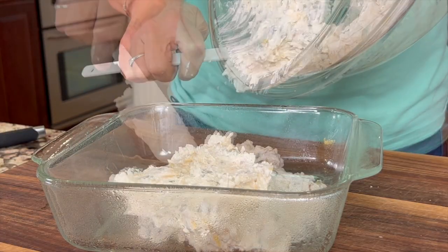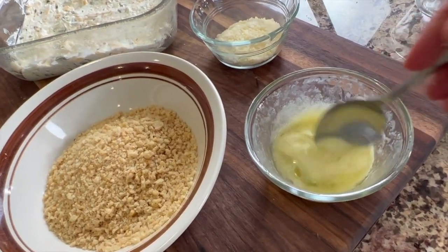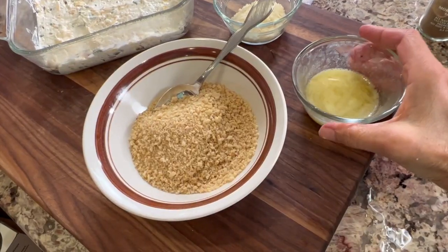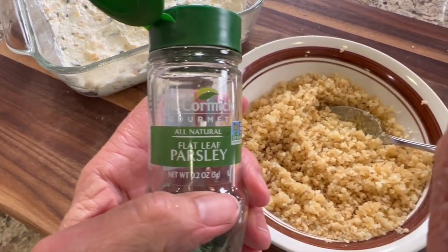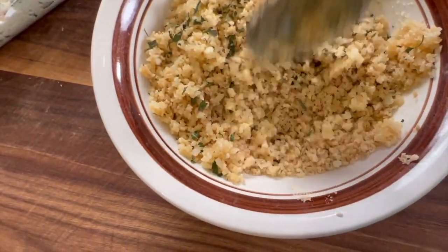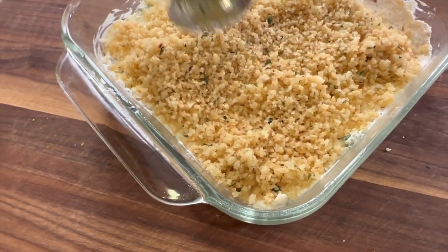Spoon the dip into your prepared baking dish and spread it out evenly with a spatula. Now we're going to work on the topping. I'm using gluten-free panko crumbs, but you can use any kind you want. To those we're going to add some melted butter and parmesan cheese and mix it up with a spoon. I like to finish it off with some flat leaf parsley. Give it one last stir and then sprinkle this over the jalapeño popper dip, spreading it out with the back of a spoon.